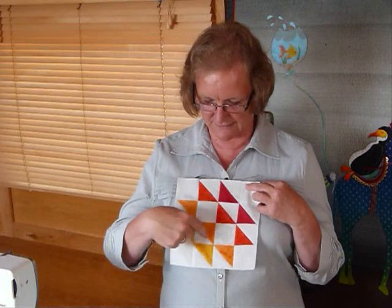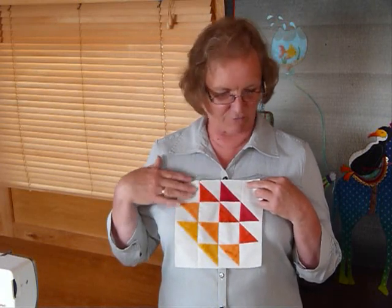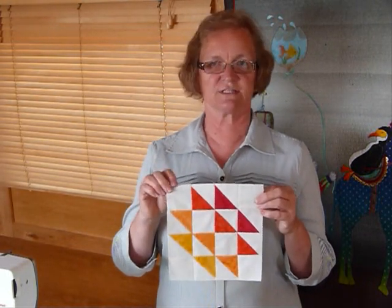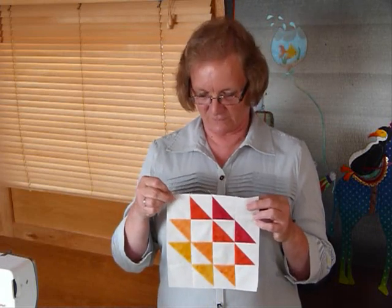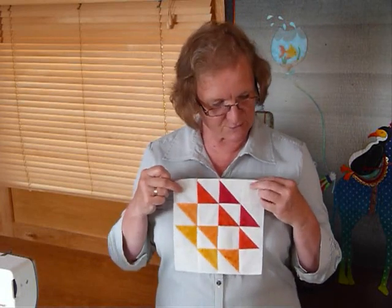I've actually used four colours: yellow, orange, dark orange into a red, and then a background. It's going to be an eight and a half inch block, which means when it's sewn in it'll finish at an eight inch block. We've just got lots of half square triangles to make and there are some plain squares in there as well.